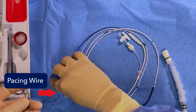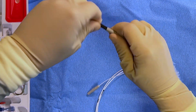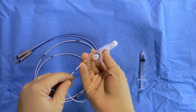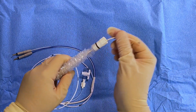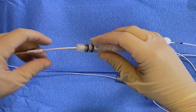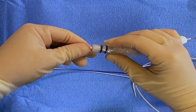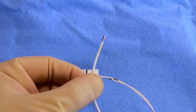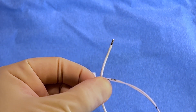Identify the 5 French pacing wire and the included pacing pins. Insert the pacing pins into their ports until they are snug. Place the pacing catheter through the cath guard, also known as the swandum. The circular lock should be placed closest to the pins and cinched down. Test the balloon using the included syringe with 0.75 mL of air, then leave the balloon deflated.